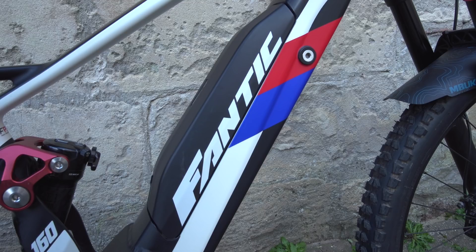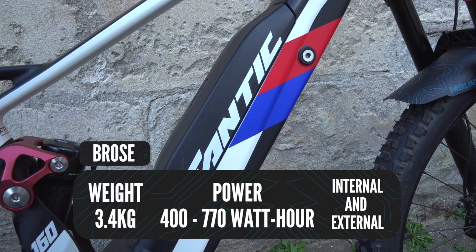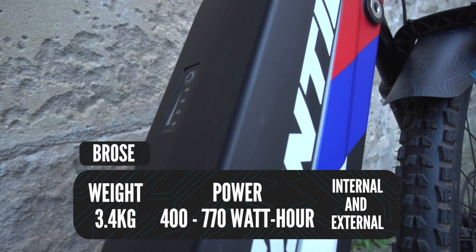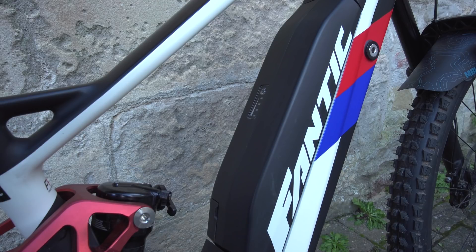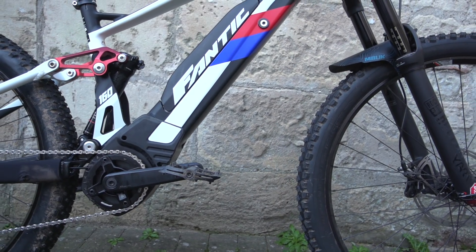Bros is a brand we saw on a Fantec bike recently. You can get them in both internal and external formats — for example, the Fantec or the German-built Rottweil bike. Battery weight is around 3.4 kilos depending on the brand, and the capacity goes from 400 watt hours up to 770 watt hours — a huge battery on that Bros system. The cost for a BZ on the Fantec is about 630 watt hours and £899.